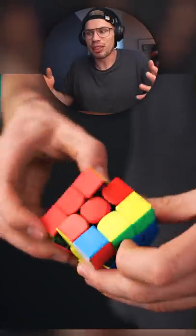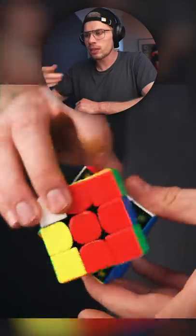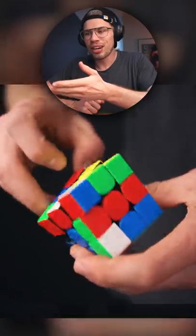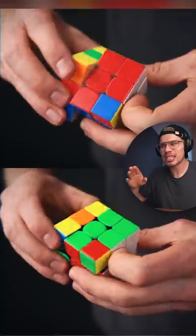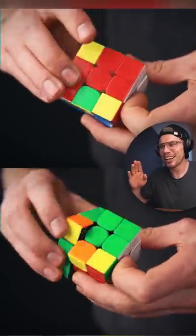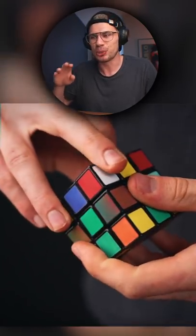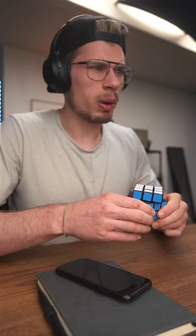But now you can see everything that happens — all the finger tricks, how I take out the pair, how I insert it again. If you lock up, this is what happens. Look how synced I am. This is so satisfying. You can also see that each layer needs to be aligned perfectly, otherwise the cube just wouldn't turn. All right, let's try one more thing.